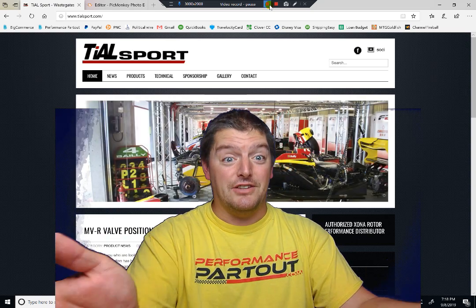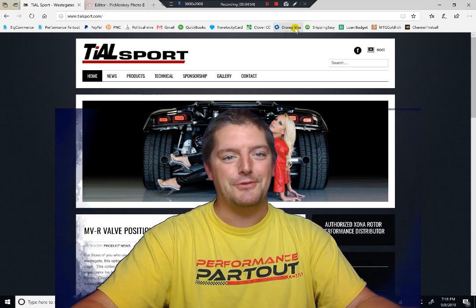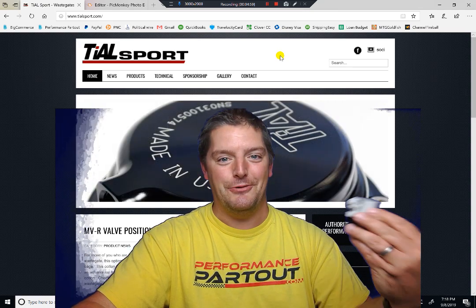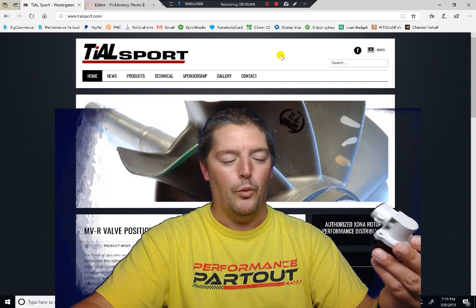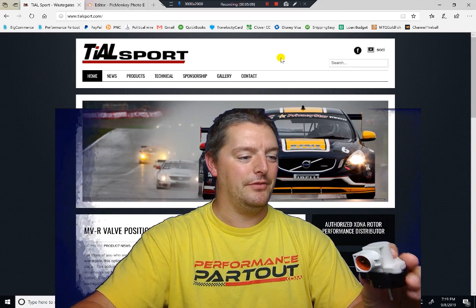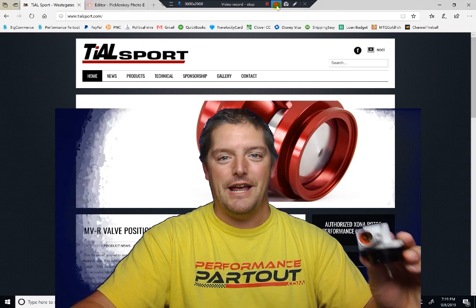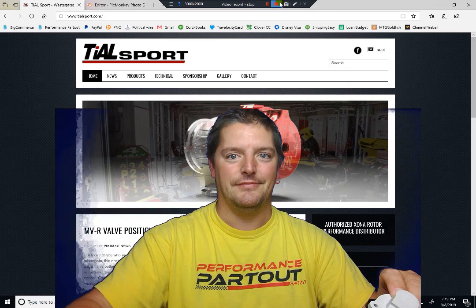Thanks to Tilesport — glad to be on board with you guys. It was great to find out somebody was interested in sponsoring the car and sending us some parts. This is going to be great for doing actual testing on the car rather than just guessing on why the boost control doesn't work the way we expect. Check back in later in the week — after this weekend I should have some data logs to show everybody that includes this sensor and this information. Take it easy.